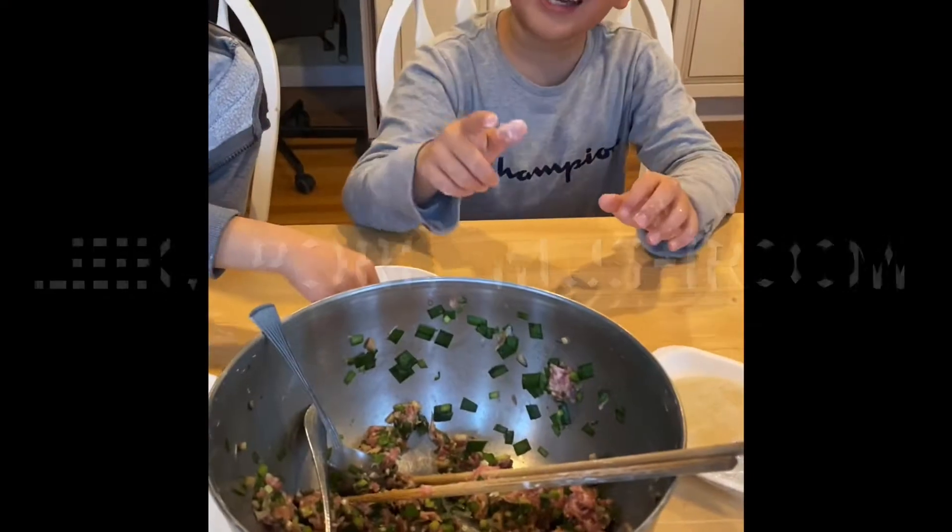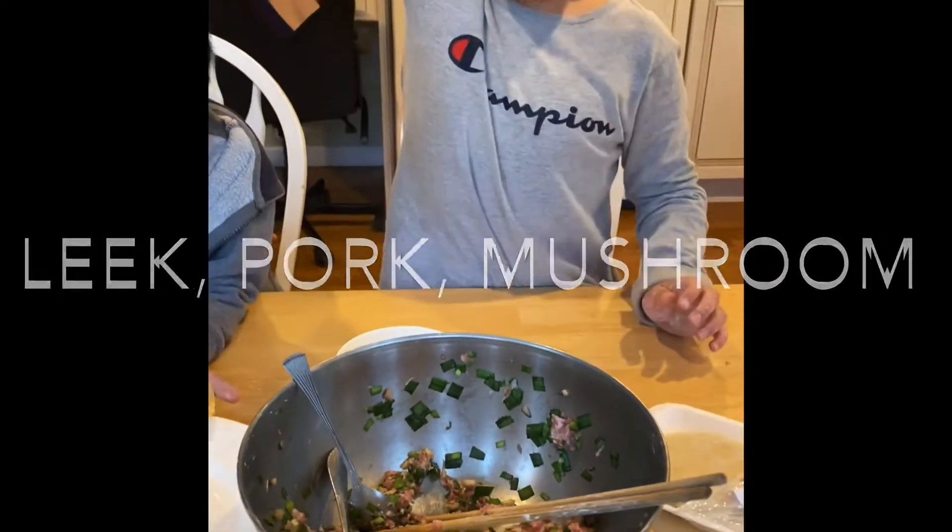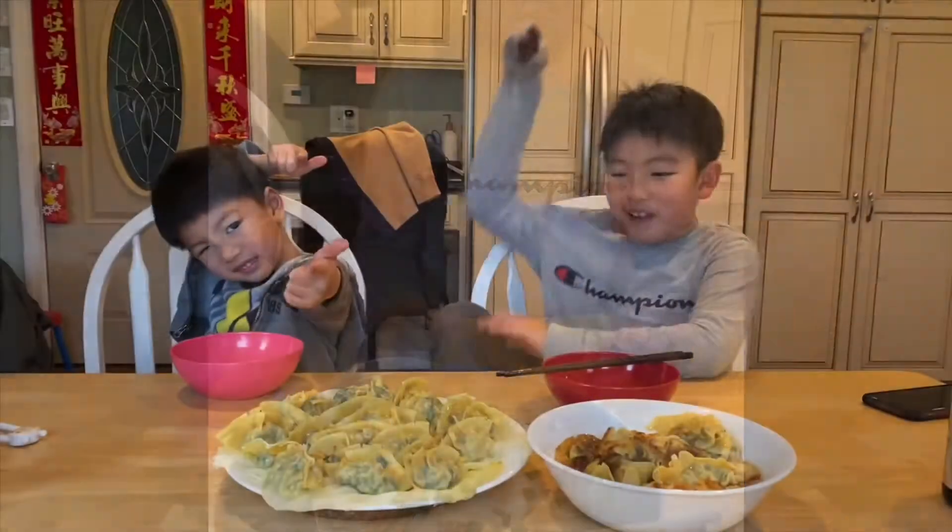The ingredients are leek, pork, and mushroom. We are ready to go.